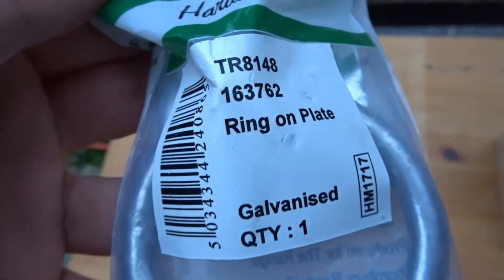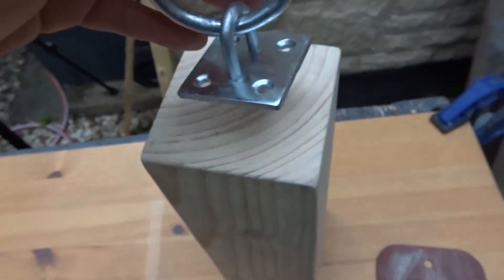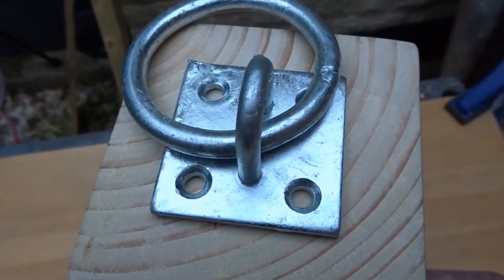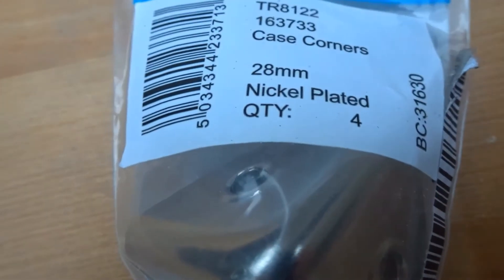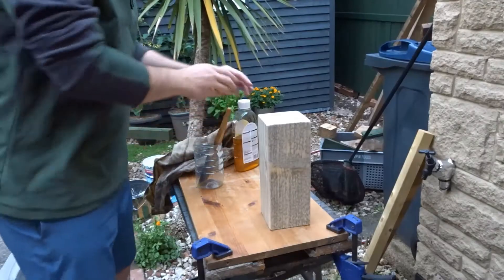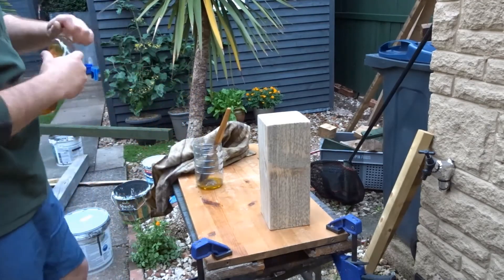I bought something called a ring on plate — you can get these at any hardware store or online — and this was just to pick up the door stop. I also bought these case corners which I thought would look nice on the bottom. Not essential but just for the look.